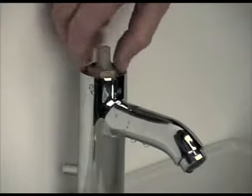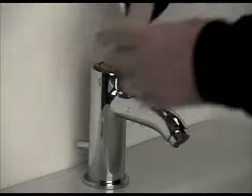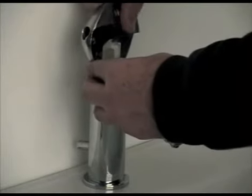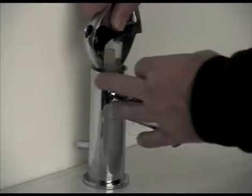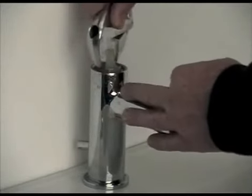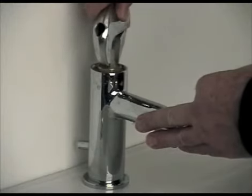The brass back nut needs to be located and hand tightened clockwise. Then tightened with a spanner, taking care not to damage the chrome surface of the tap. It needs about three quarters of a full turn to get it into its position. Over tightening will either damage the cartridge or twist the tap past its centre position, so take extra care.